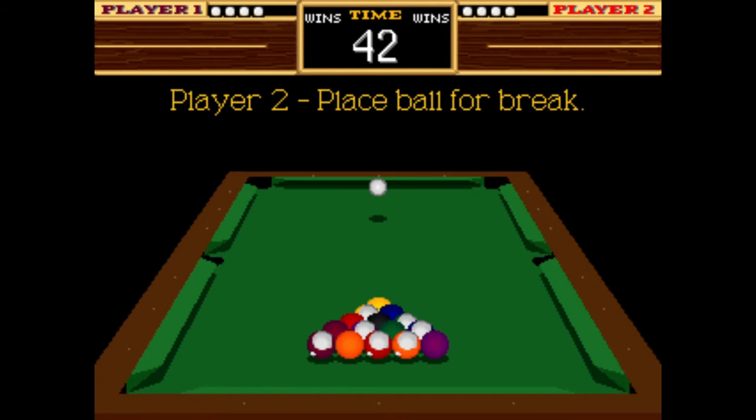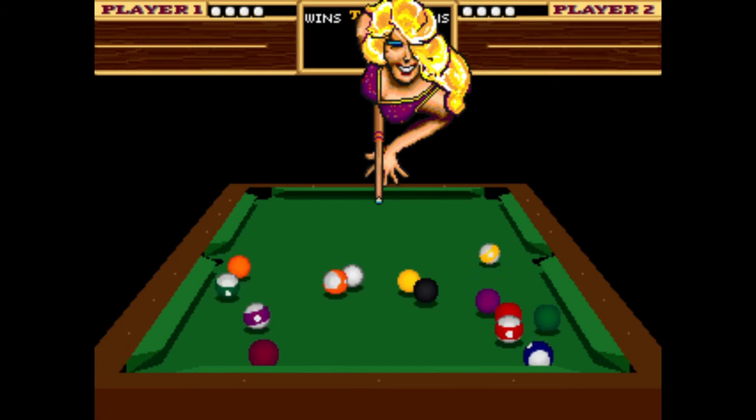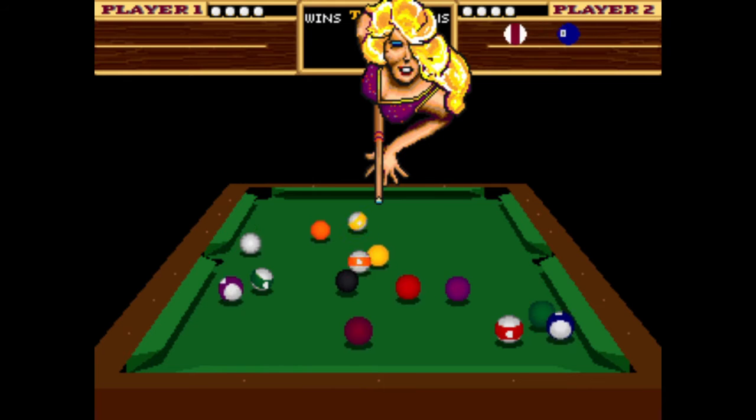Video Resolution: 320x240 pixels. Screen Refresh: 60.00 Hz. Palette Colors: 256.